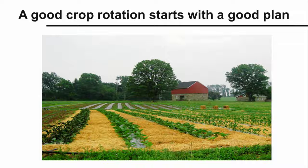But a good crop rotation — one worked out over several years — doesn't happen on its own. And it certainly doesn't happen on the fly during the busy spring planting season. A good crop rotation starts with a good plan.